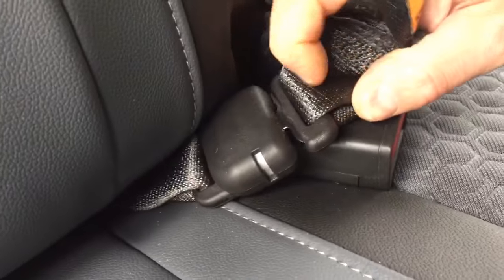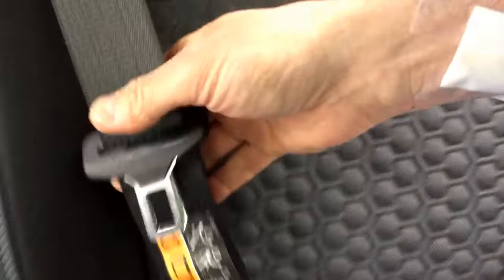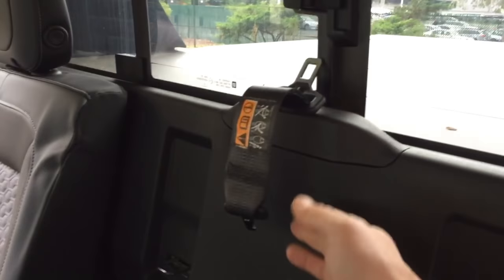Also, if you don't want the seat belt in your way, you have the option of disconnecting it. On the side over here you have that little gray hole — you take your other seat belt and pull it around like this, then push this button in like that, you'll hear it click, and now your seat belt is free and it will go up like that.